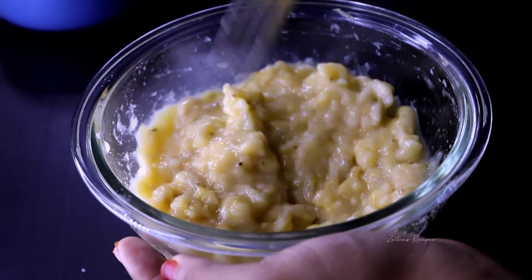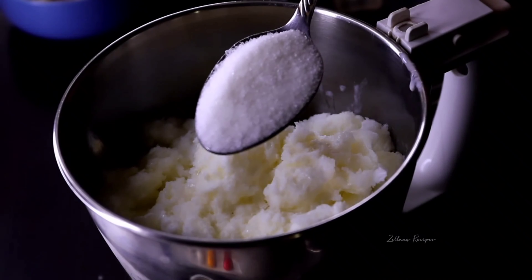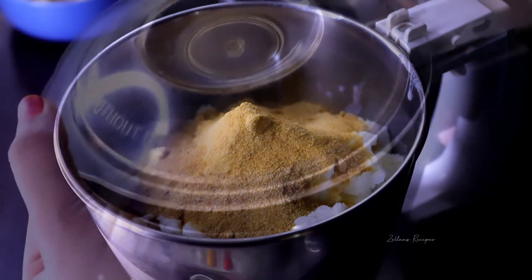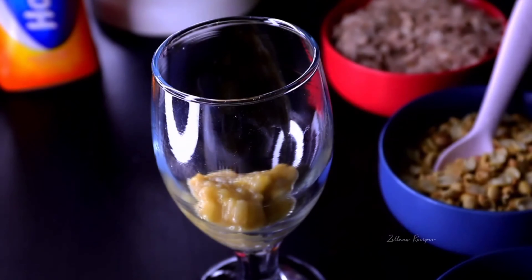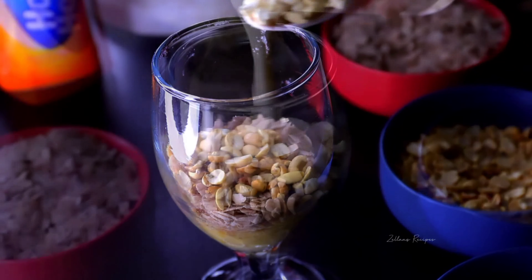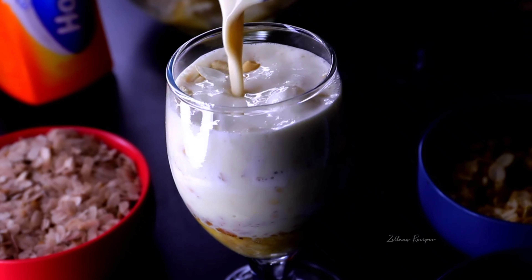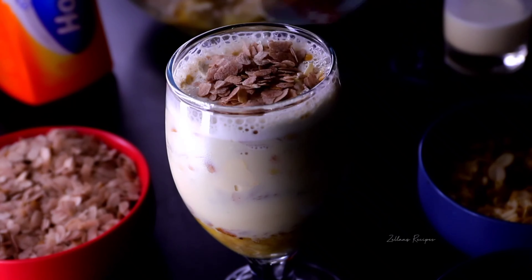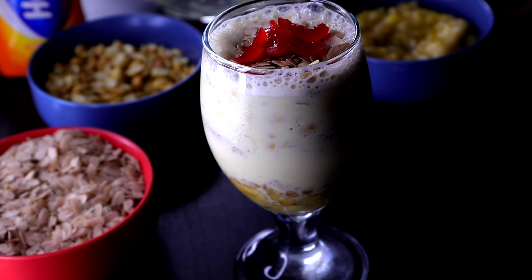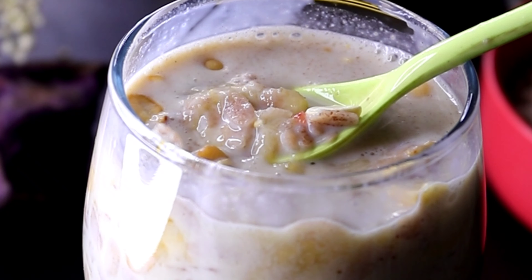I'll mix it with 2 tbsp of Horlicks and mix it with this glass and mix it with nuts. If you want to mix it with Horlicks, you will be ready.